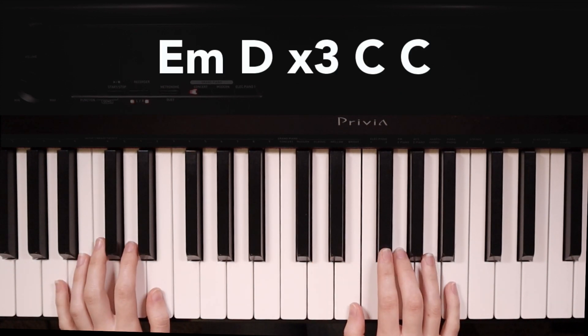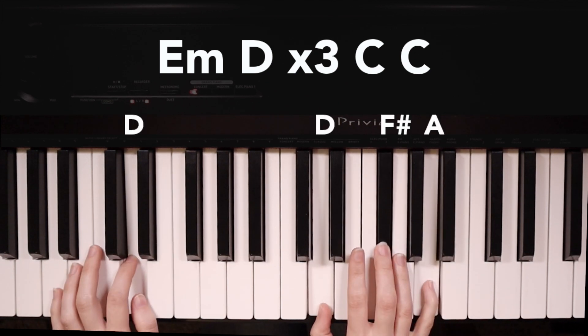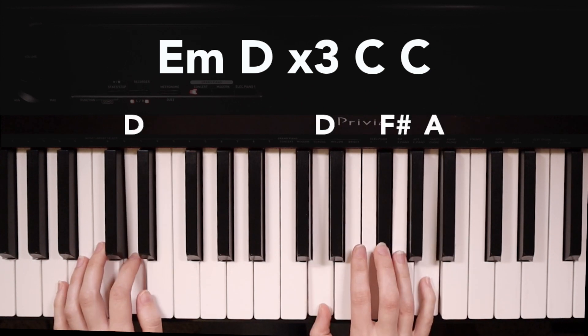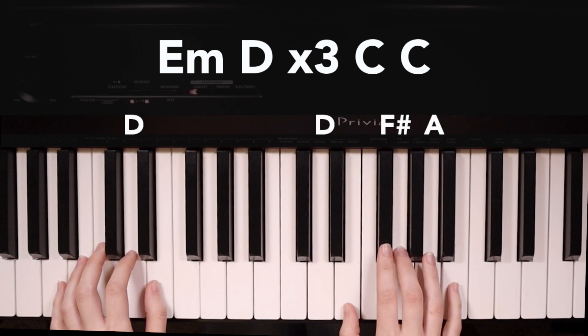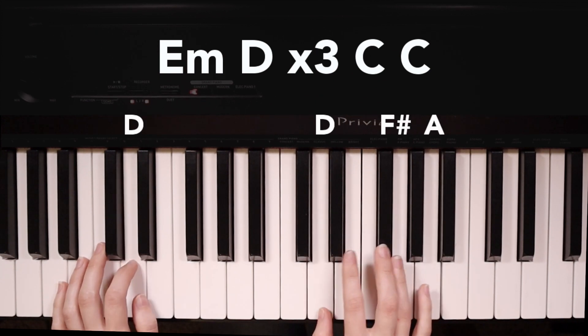Our chord progression starts with E minor, then we go to D, then that repeats back to E minor and D, and then a third time E minor, D, and then two times on C.